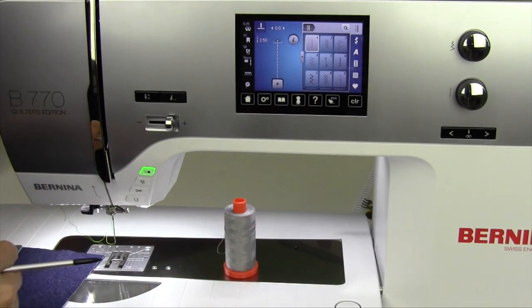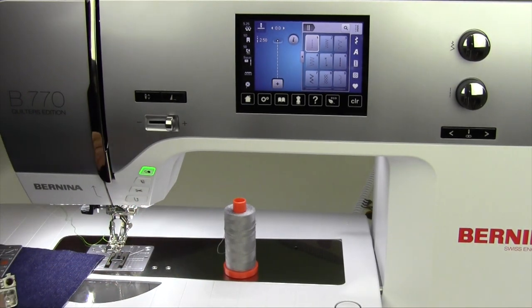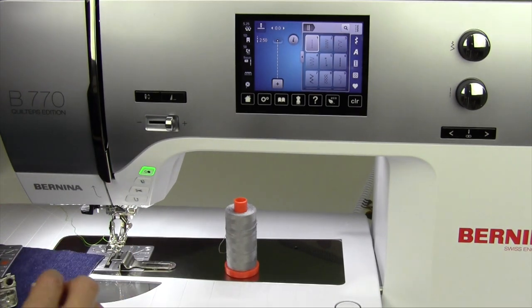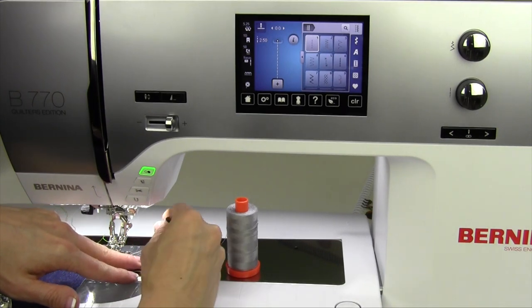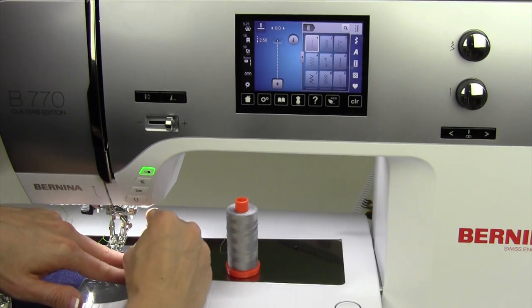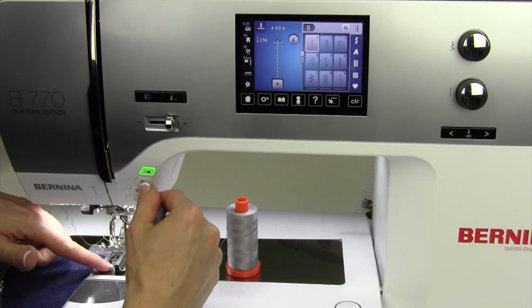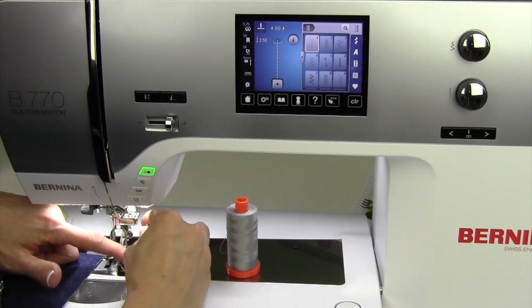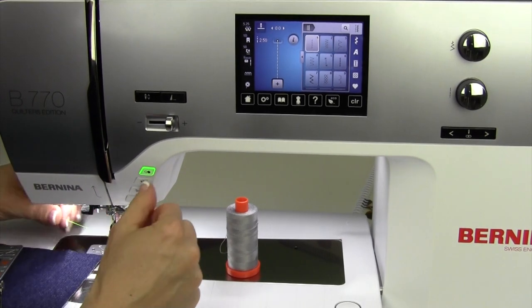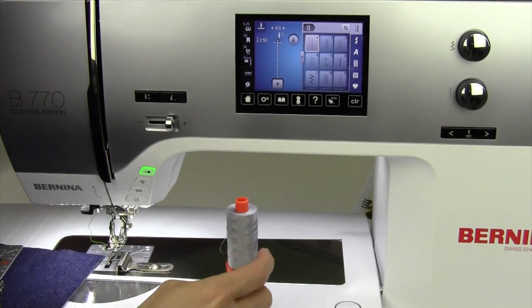If I'm using the 97D foot, I'm going to put that on. I can pull the dual feed down, then attach the guide with the screw and screwdriver that came with it. This will allow you to get that hugged directly up against the guide, and then again you can move your needle position over just a little bit. Slide that in, tighten that up. I lowered the presser foot so I can move this guide just where I want it to be, then move my needle position over one notch to the right.